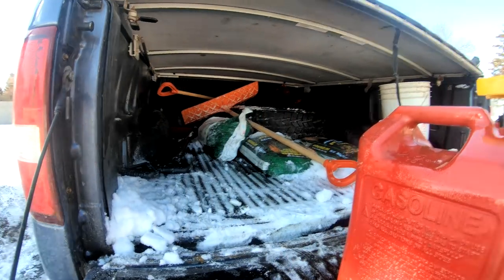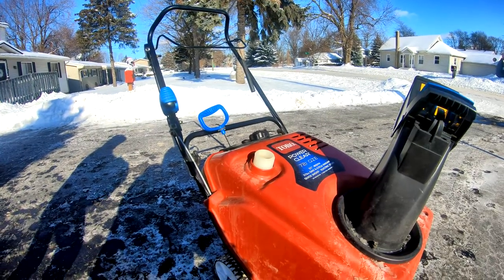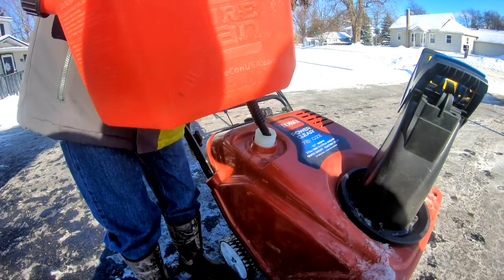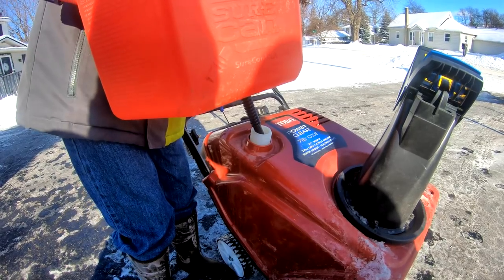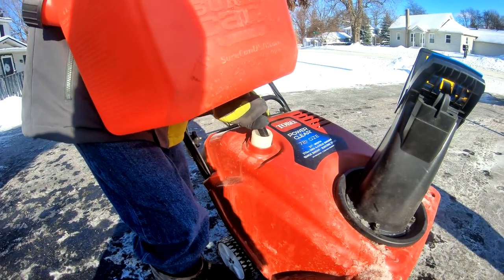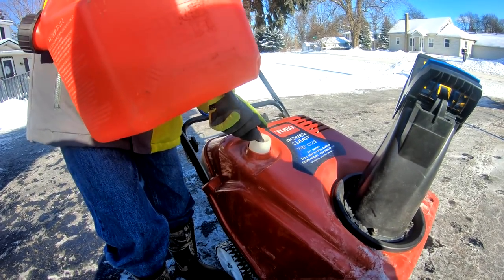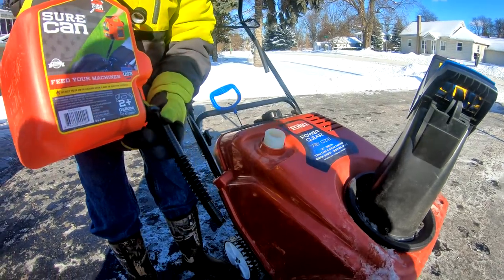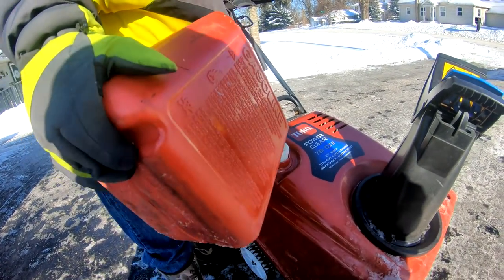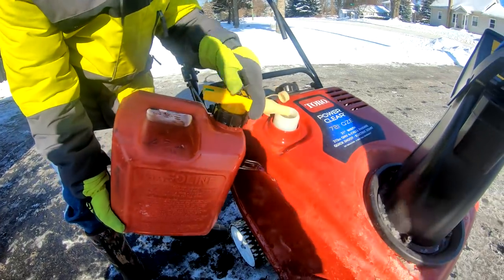Let's continue our testing. After throwing that into the truck twice, Jeremy is now going to fill the snowblower a little bit. Jeremy, SureCan. As you notice, nothing is spilling out. Pretty simple. Nothing. It's not even pushing a button. Pretty cool, isn't it? I'm not pushing a button and making a mess.